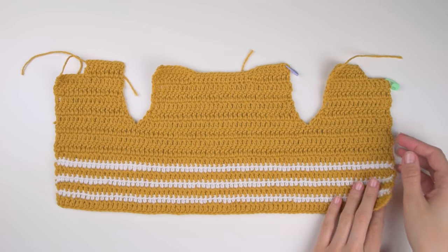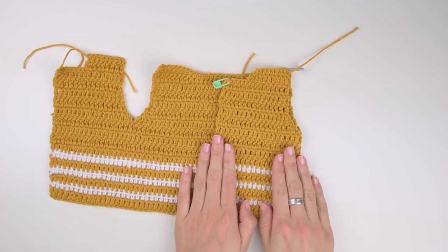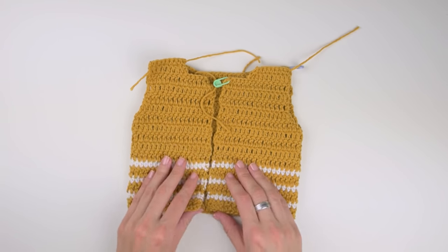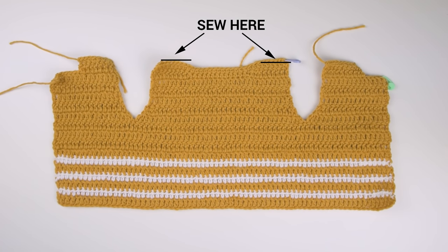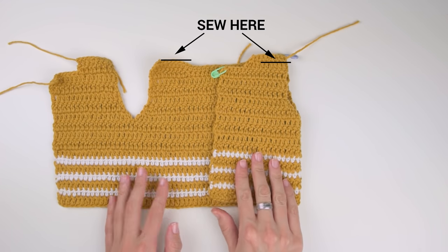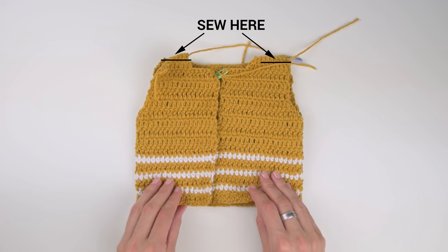Here is the final result — all three upper parts. Now fold your work so that the front piece is on top of the back one. Take a strand of yarn and start sewing the front and back strap together. It doesn't matter on which side of the cardigan you are sewing, because both sides are more or less the same. When you finish, turn the cardigan inside out so the sewn part will be on the inner side.